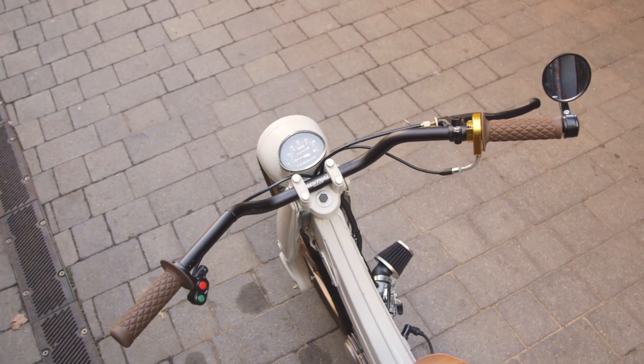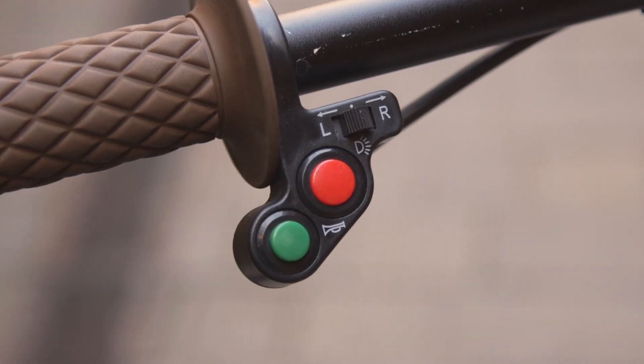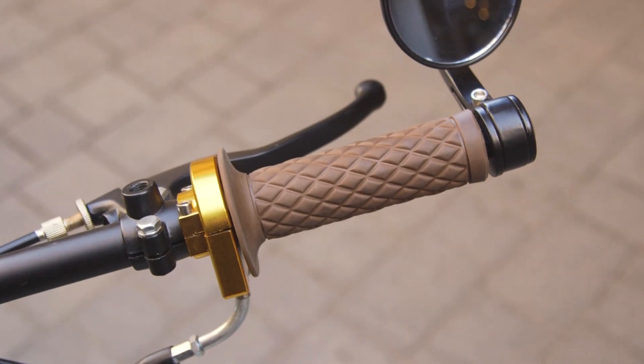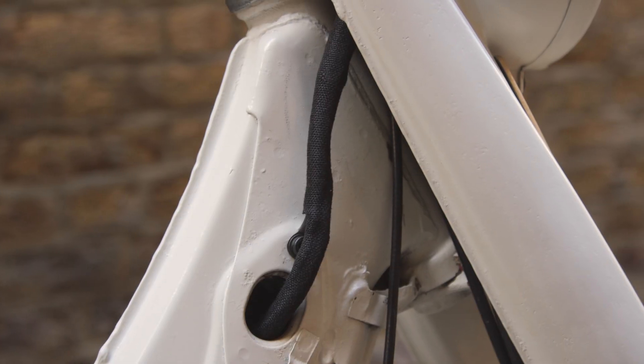At the top here it has a speedo dial and nothing else. It has a mountain bike handlebar which works and has a tiny little set of buttons, and the only new thing on here is a quick-action throttle.